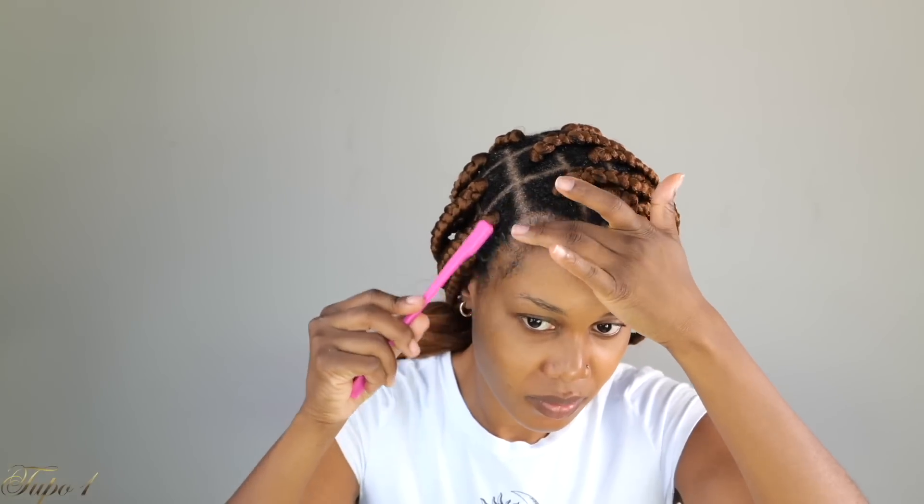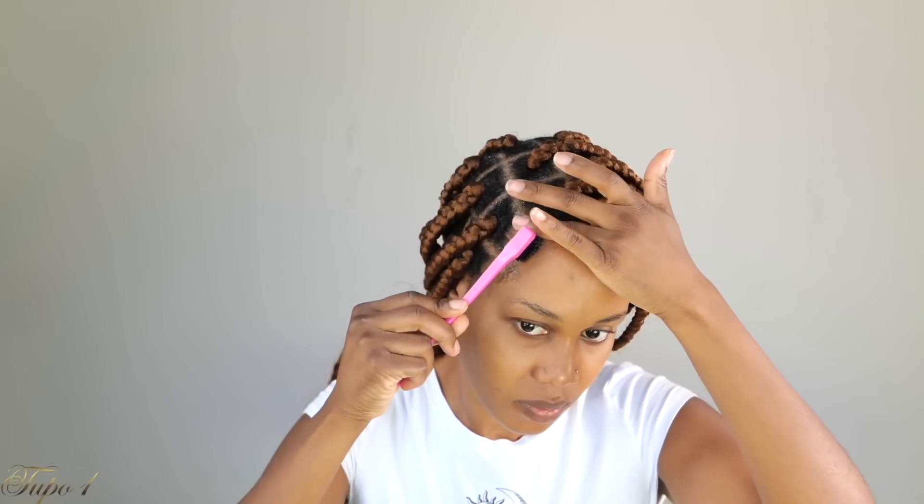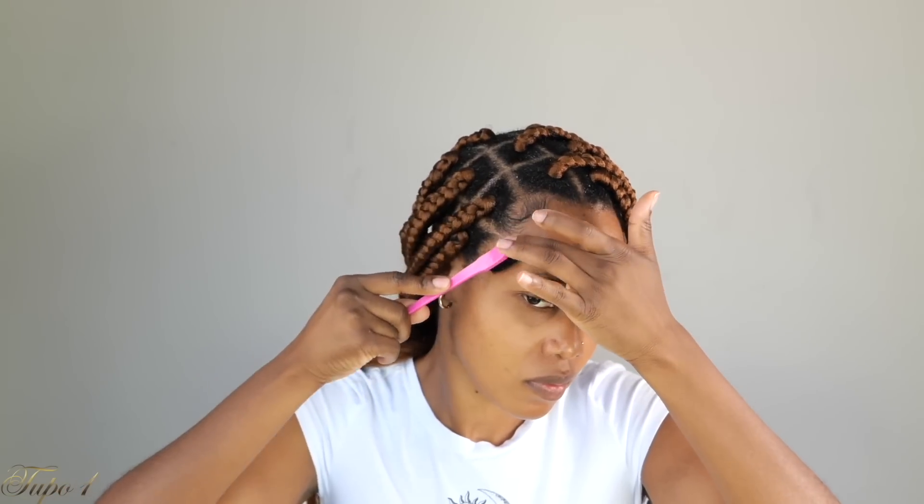I'm going to be using this Kiss Edge Fixer — we're about to lay these baby hairs down using this edge brush from Amazon. Then for styling, I'm taking these accessories from Amazon. I'm going to go where I have the little knot at the end, place the accessories really nice and tight, and then cut that with the scissors. I'm going to go around and do that with all of them.